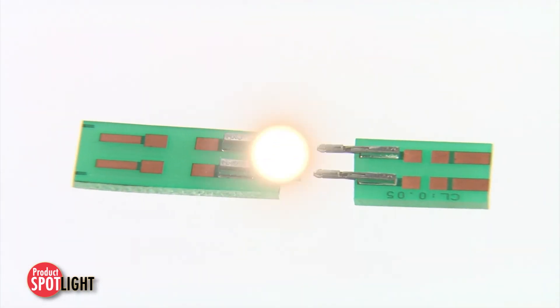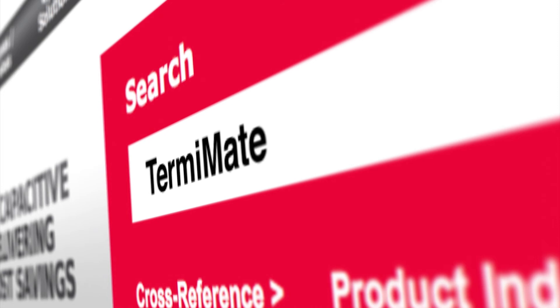For more information on the Term-A-Mate connection system, please visit molex.com and search Term-A-Mate.